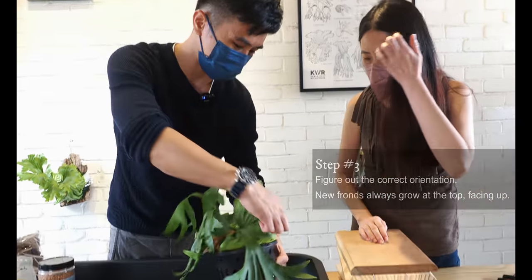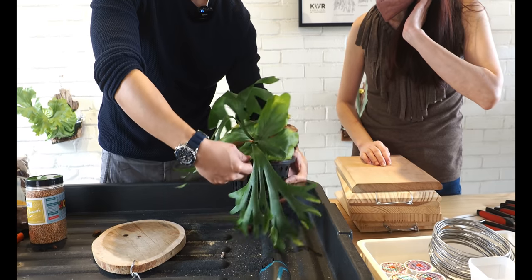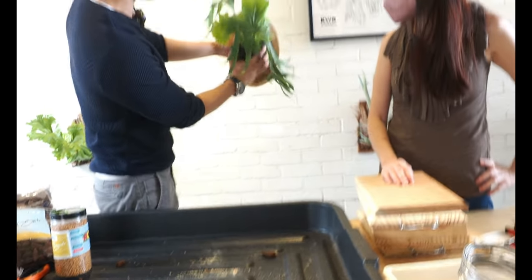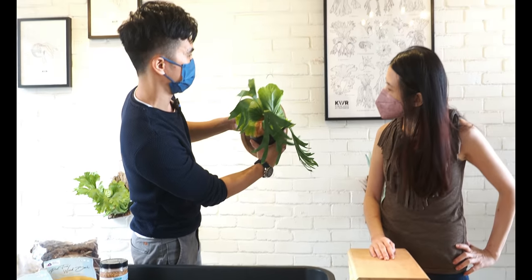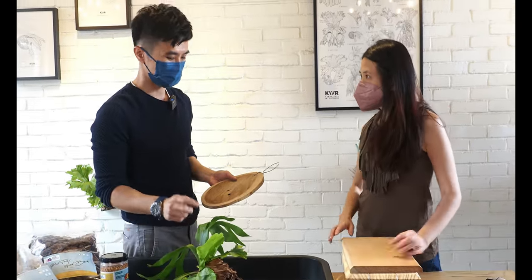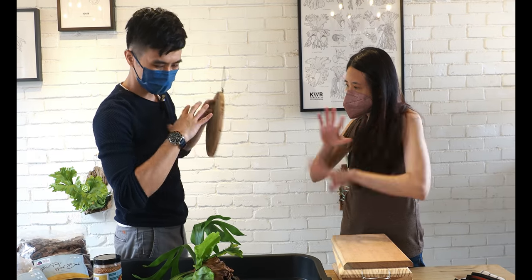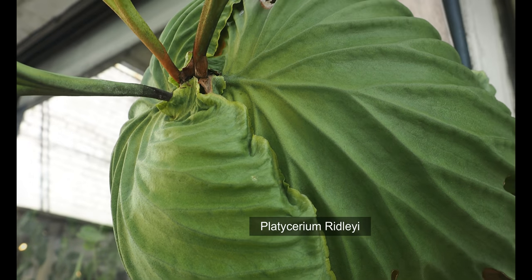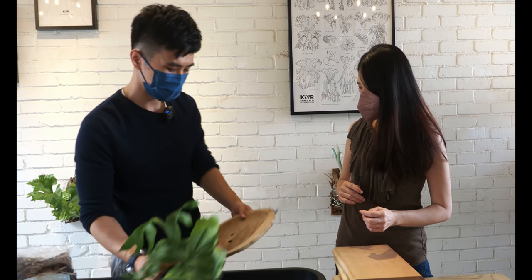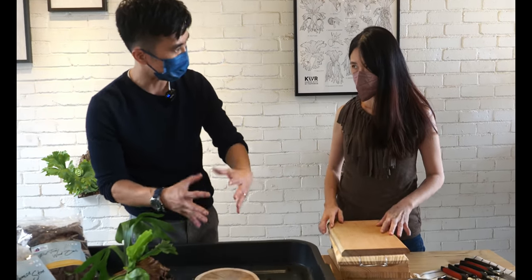We will try to trim away the excessive frond that is already covering. Normally, if you want to mount it, you just have to imagine how it will look. Kichakut, when it grows, has the characteristic of Rayleigh, so you need to form like a ball — that's how it looks when mounted on a board. We try to make the moss ball as round as possible.